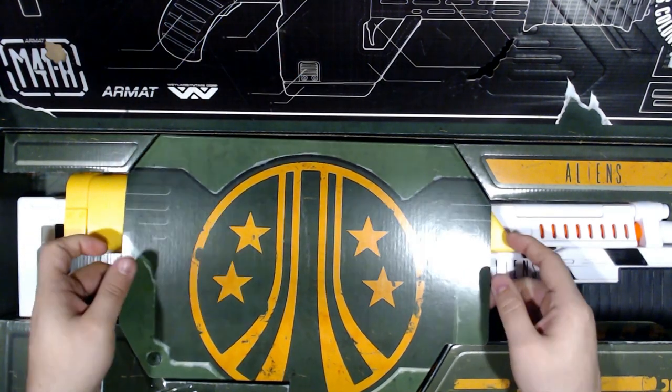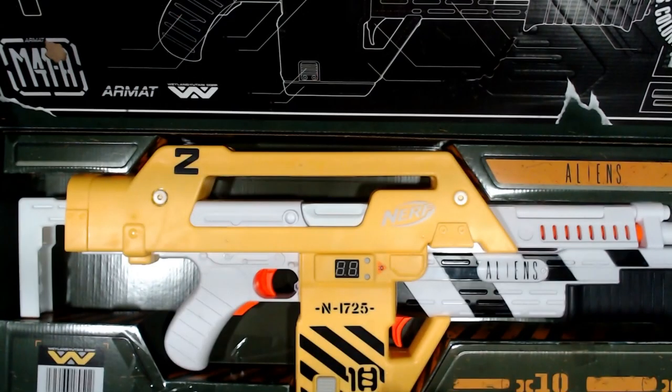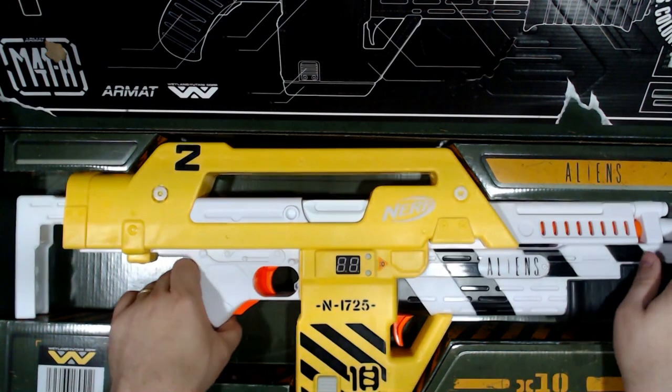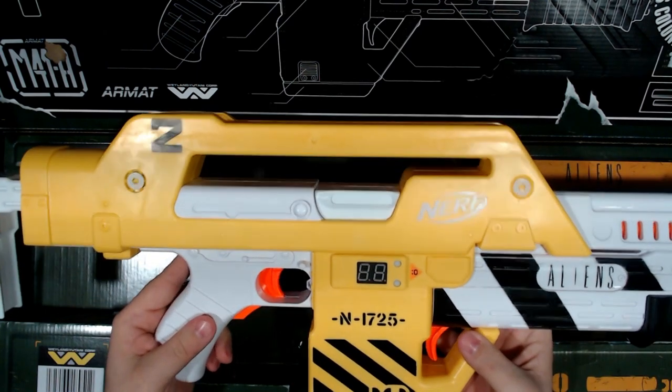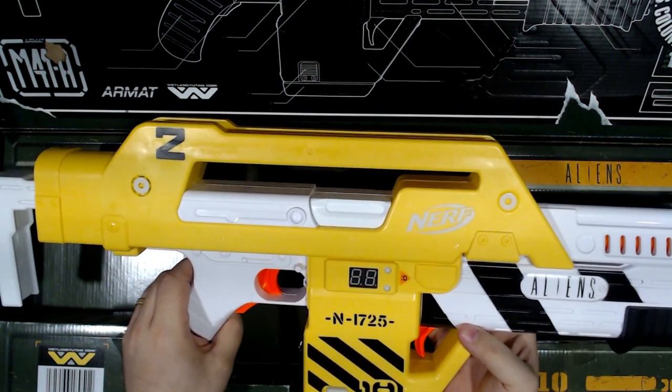Then you take this piece off and you have the blaster, which I must say is absolutely beautiful, and it was worth the wait. I don't say that much.